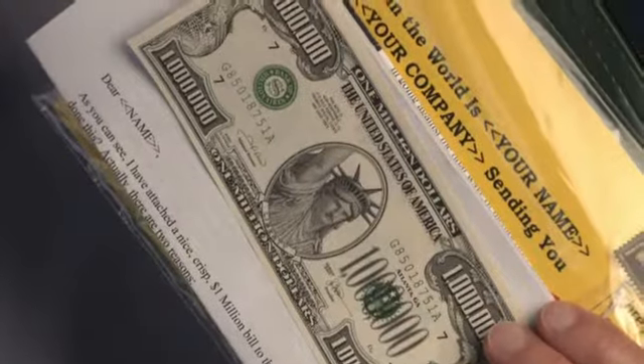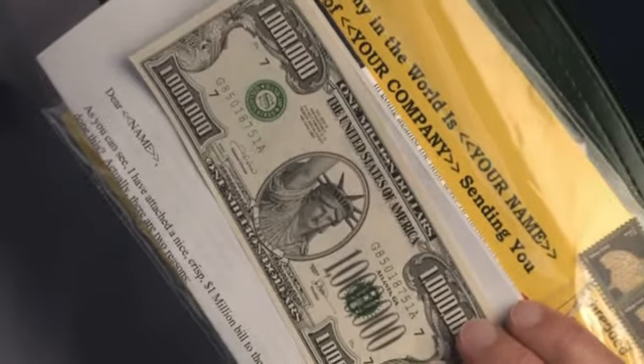I encourage you to mail them in that order. If your product or service helps your clients make or save money, then the money-making three-step system is what you want to use. Again, I love using themes throughout my direct mail, and this is a clever and consistent way to get your message to your ideal client or prospect.